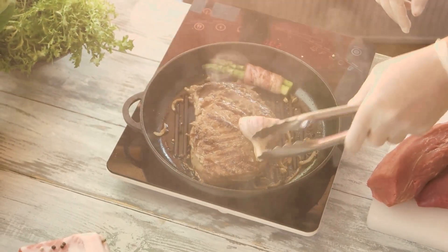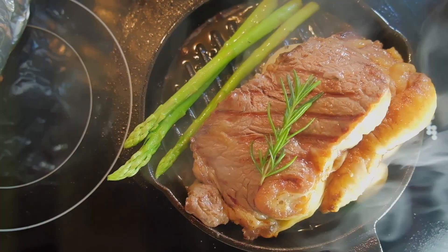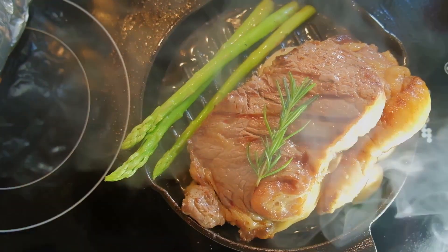While your steak is getting to room temperature, preheat a cast-iron skillet or grill pan over medium-high heat. You want the pan to be hot before adding the steak.